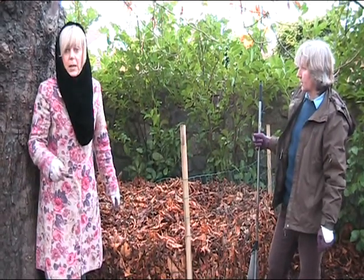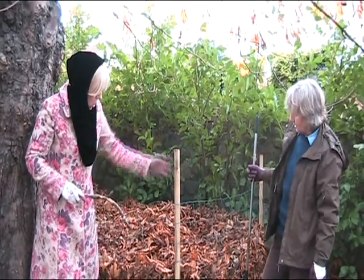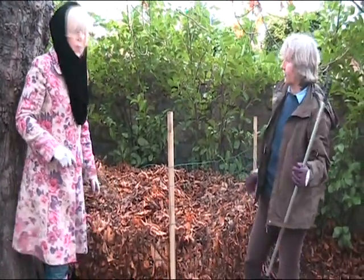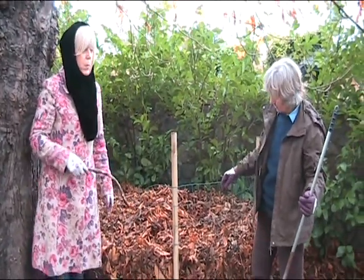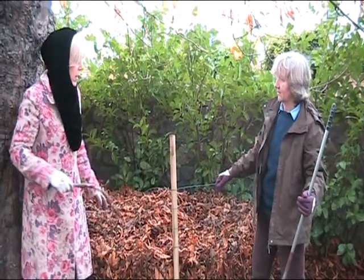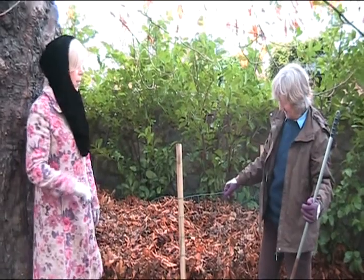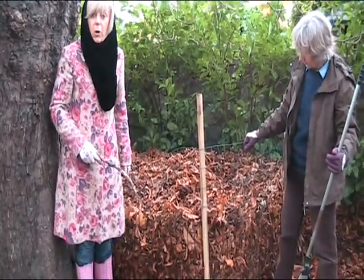It's a husband and wife who are mad keen gardeners. And they have dogs. They decided they were going to try and lock their dogs up in a certain part of the garden to stop the dogs eating everything. But the dogs are far too clever and jumped over. So they decided, what are we going to do with all this stuff we bought in the hardware store?